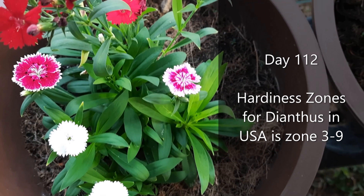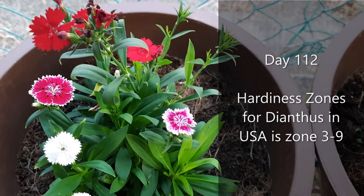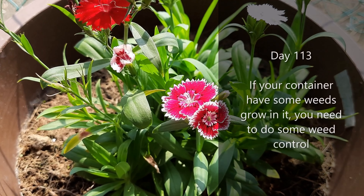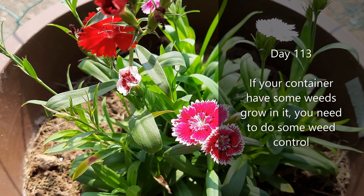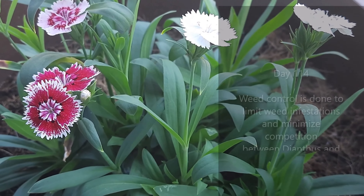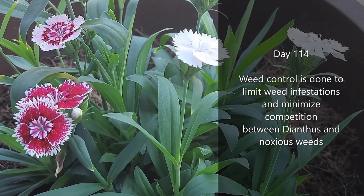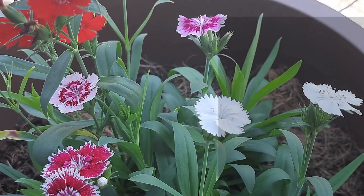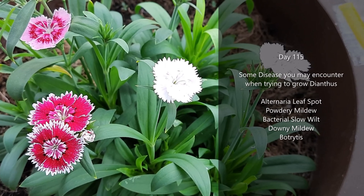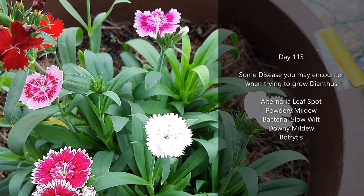Hardiness zones for dianthus in the USA is zone 3 to 9. If your container has some weeds growing in it, you need to do some weed control. Weed control is done to limit weed infestations and minimize competition between dianthus and noxious weeds. Some diseases you may encounter when growing dianthus: Alternaria leaf spot, powdery mildew, bacterial slow wilt, downy mildew, and botrytis.